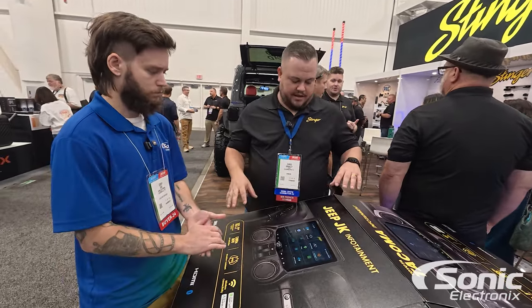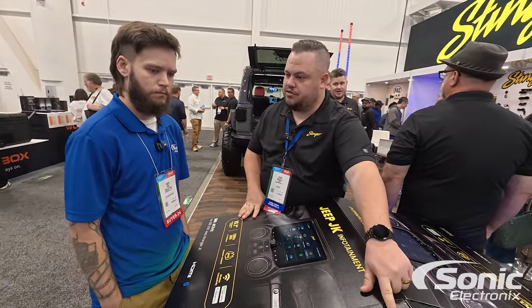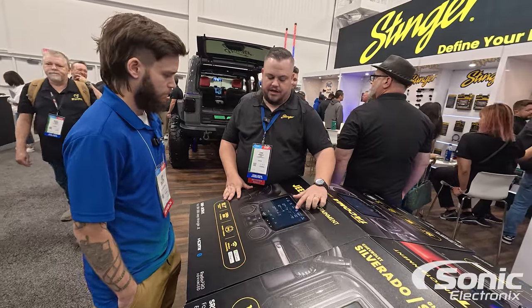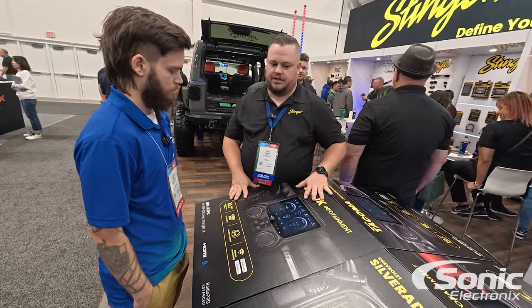We now have integrated kits — for example, this one is for the JK, and this is for the 2014-2018 Silverado. That integrates in with vehicle information and off-road modes for the Jeep. All of that stuff has been updated on these new screens.